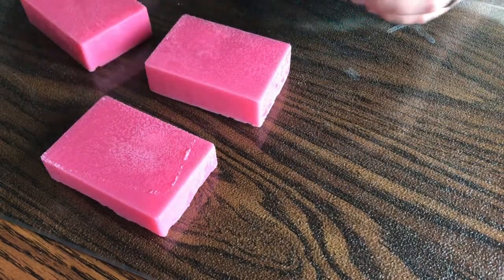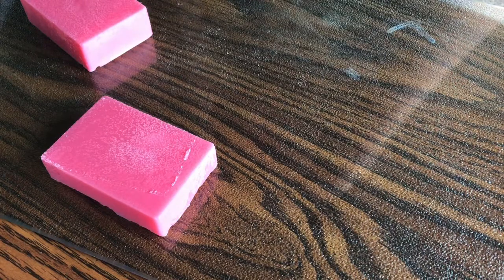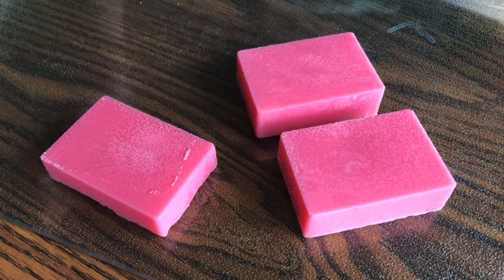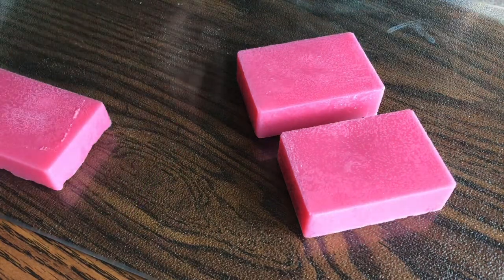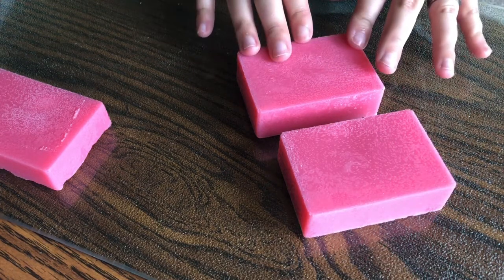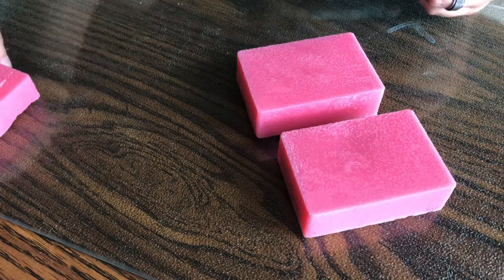I'm probably gonna try to save these again. They smell like a baby doll. I don't know if they still scent baby dolls, but like when they used to have a smell. It's just rose scented but it's nice. I'm probably gonna cut these down and then remelt them into a different soap so we can still use it, because I mean it's just us that'll be using it at our house. It smells good.